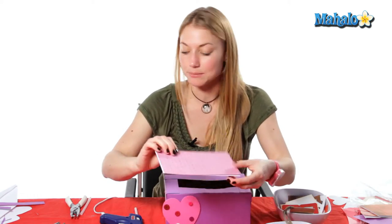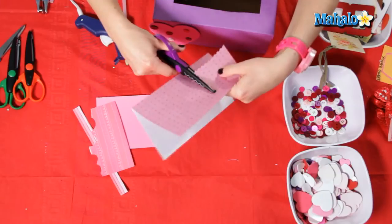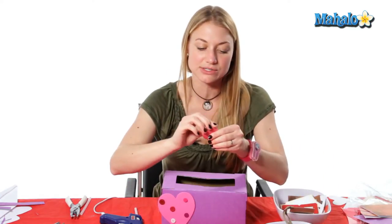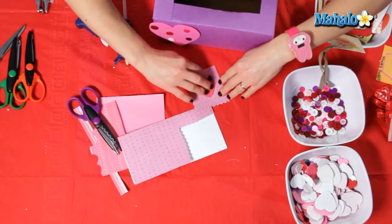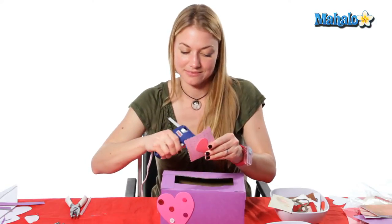Now I'm going to take some paper and I'm going to use my scallop scissors to cut out just a little rectangle. I'm going to take another one of my hearts — this one is a sticker so I don't have to glue it on, I can just stick it on.